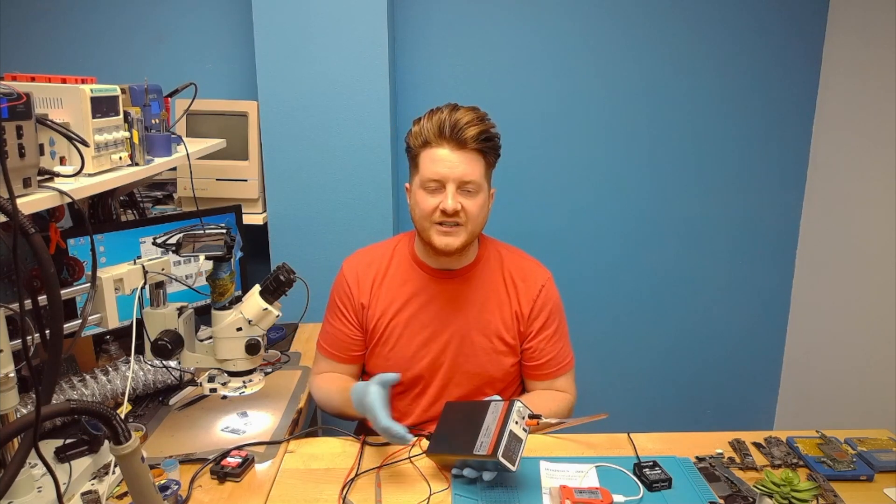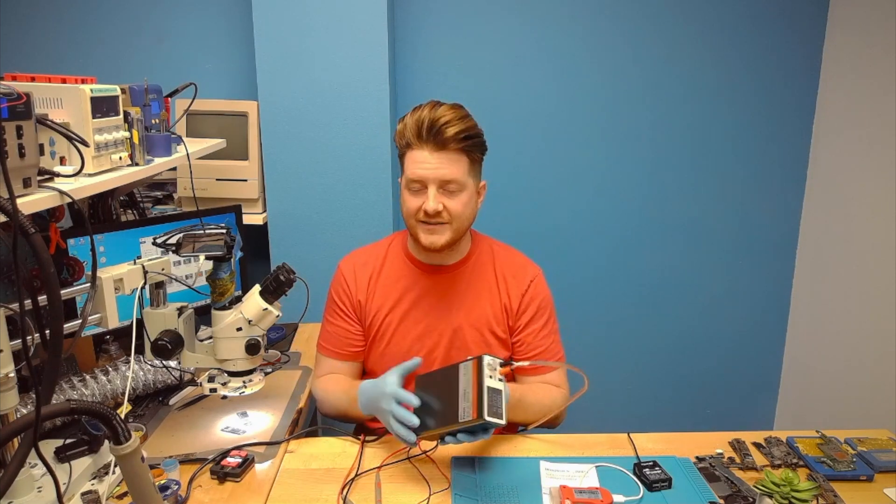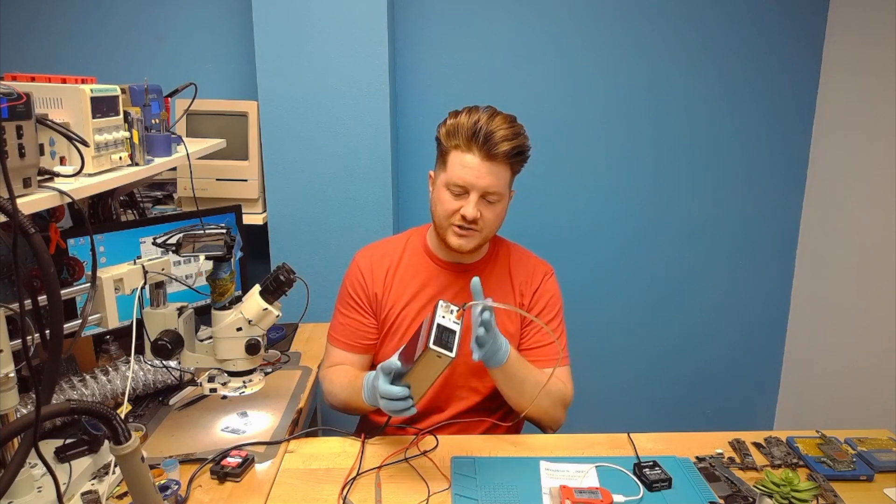You may be wondering when do you need to do that? It's going to be if you have a short on the motherboard and you're having issues — which is going to be a whole other topic — but I wanted to show you the usefulness of injecting voltage.